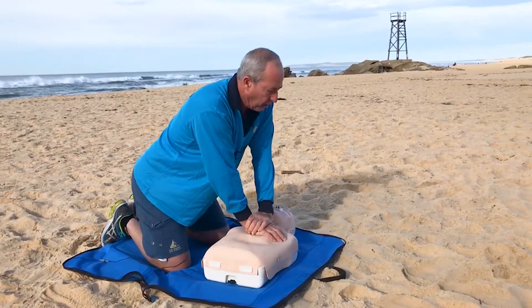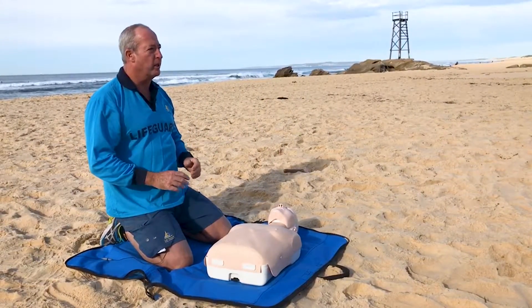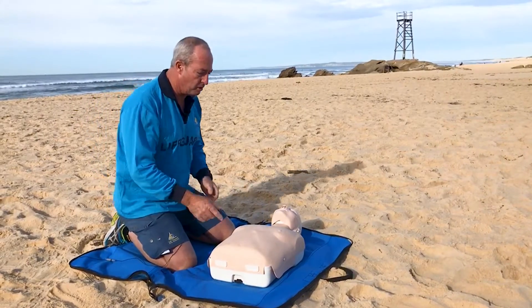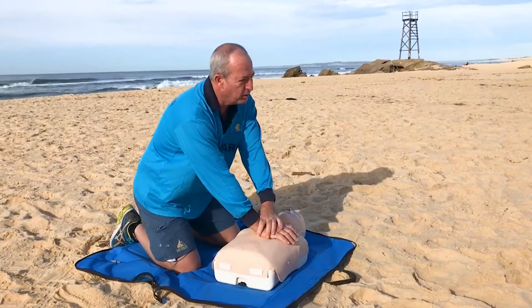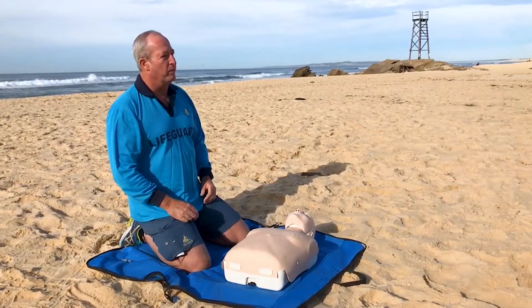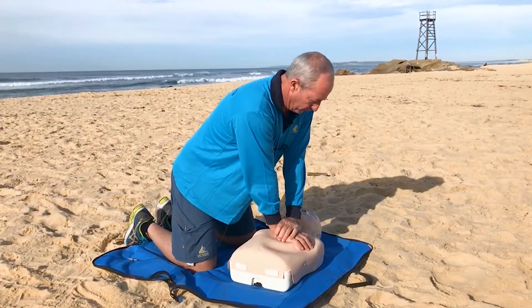If you hear a rib crack — and with older people you generally will — that's okay, just check your hand position. You may have drifted off the breastbone and be pressing over the rib cage a little. You can fracture ribs — that's fine, they will recover in time. If you do hear it, just make sure you're back in the middle and keep going.